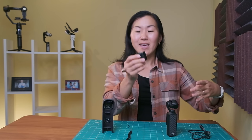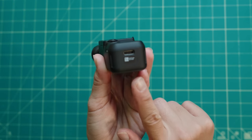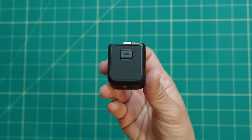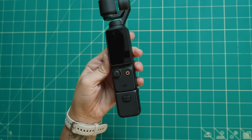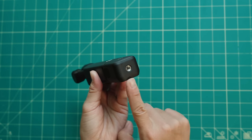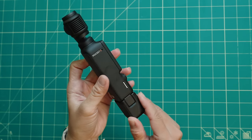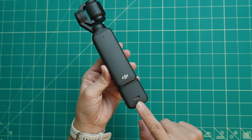And finally we have the handle with the quarter-20 thread. The Pocket 3 has a USB-C port on the bottom for charging, and this little handle has a USB-C connector that you attach to the bottom, giving you a quarter-20 thread on the bottom for attaching a mini tripod or accessory. You also still have the USB-C port accessible on the side, so you can still charge the camera using this handle.